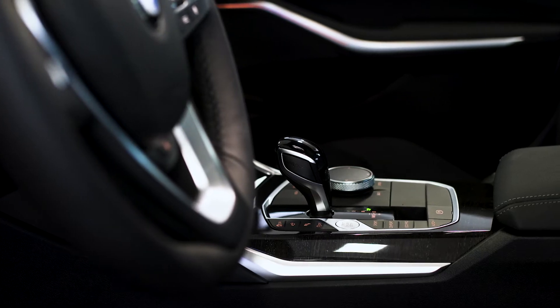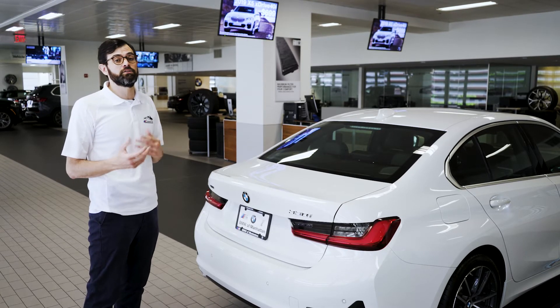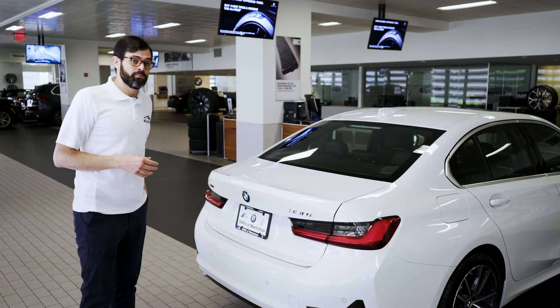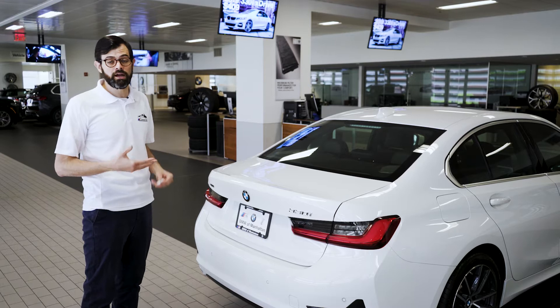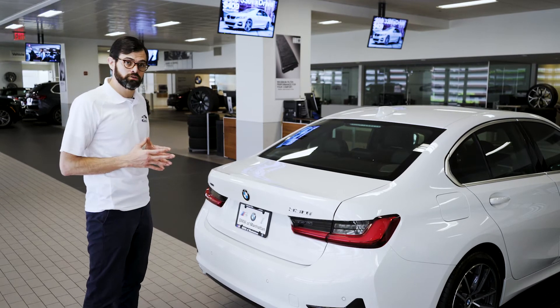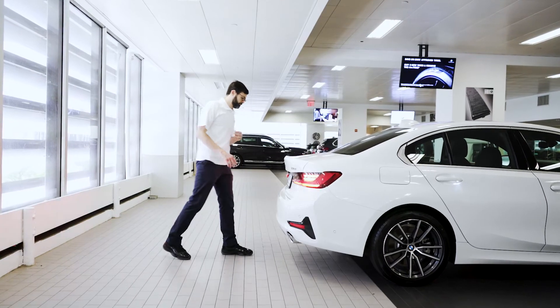A very convenient feature within Comfort Access on your BMW 3 Series is the kick to open, kick to close function for your trunk. It's very simple. First, make sure that your BMW key fob is located on your person, either in your pocket or in a purse. Line yourself up about a foot away from the trunk, place your dominant leg in line with the BMW Roundel and swing your foot underneath the rear bumper.